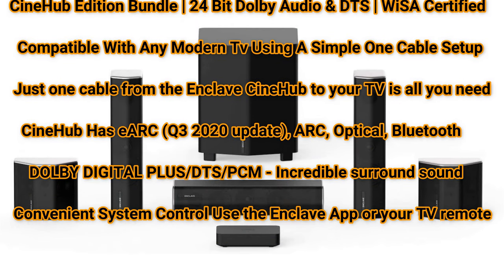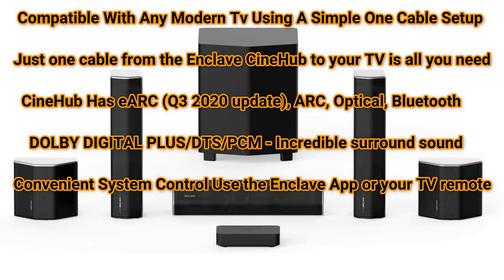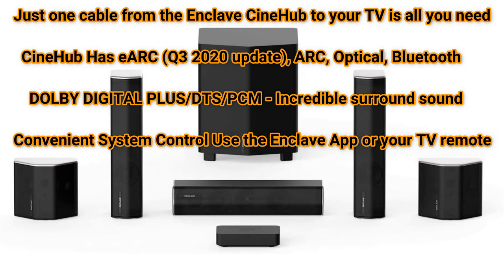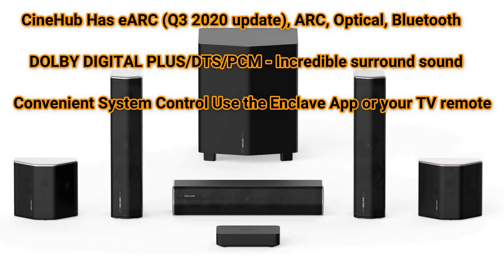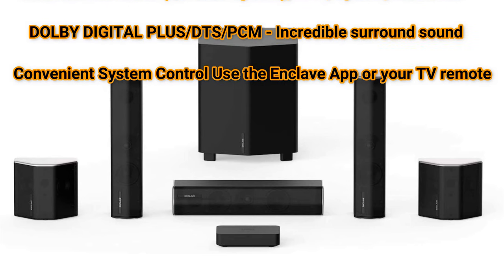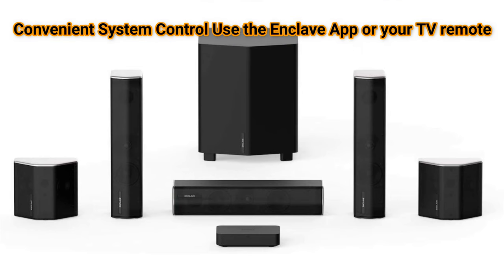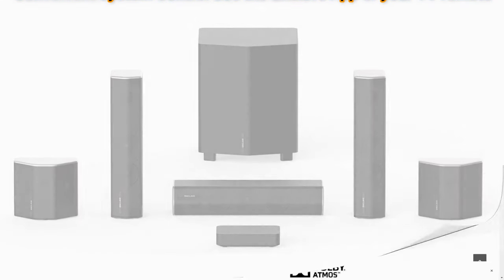The Cinehub is equipped with eARC, updated in Q3 of 2020 — brand new technology. It is also compatible with ARC, optical, and Bluetooth. Connect it to your TV, set your audio signal to the appropriate output and you're all set. Whether you have a record player or a legacy setup, you are still covered. As far as controls, you can use the Enclave app or the remote to control volume and power the system on and off.